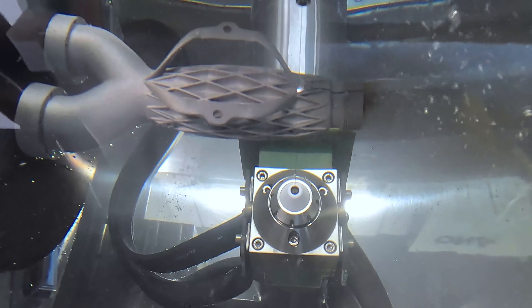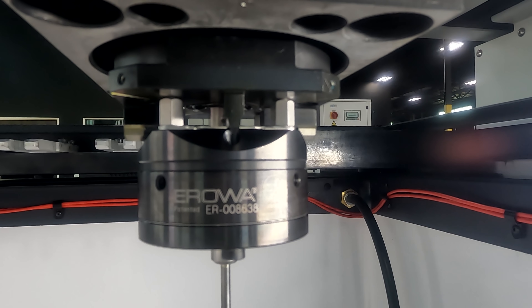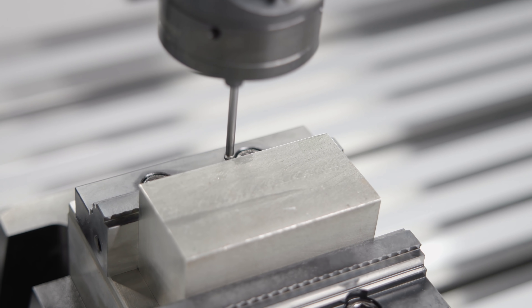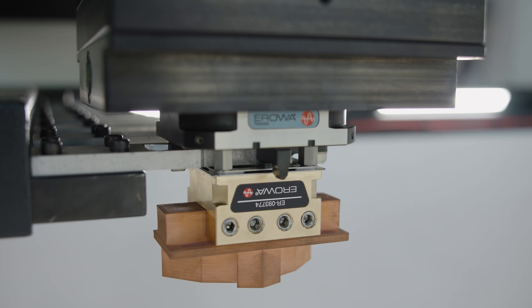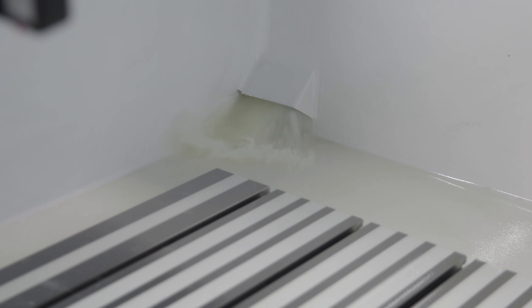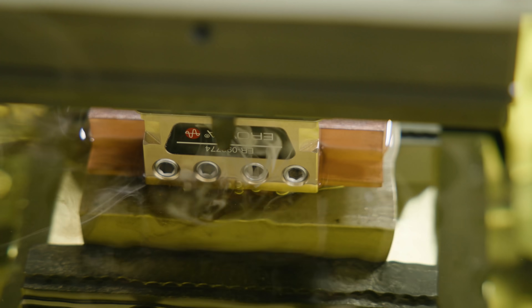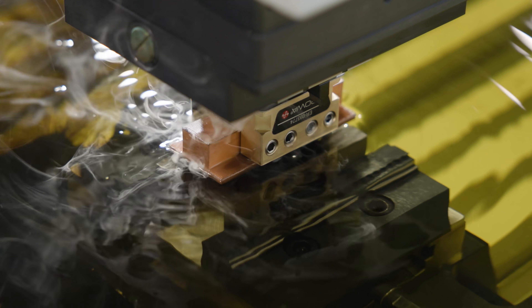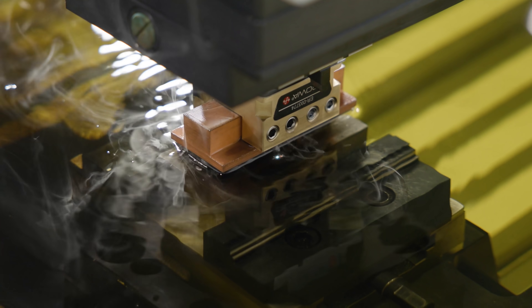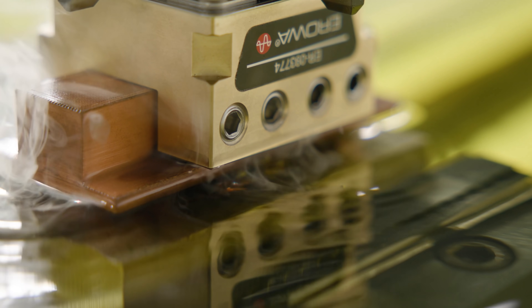You've seen us cut through parts on our wire EDM. Now you're going to see us burn blind pockets on our sinker EDM. During our burn, our electrode isn't actually contacting our workpiece. Instead, when it gets close enough and the correct voltage is applied, the spark is going to jump the gap between our electrode and the part, and it's going to burn our material away.